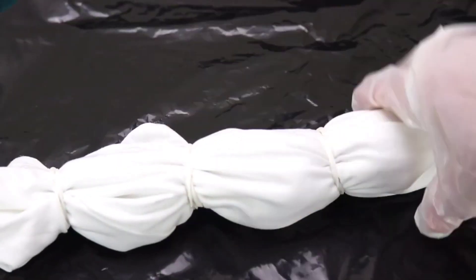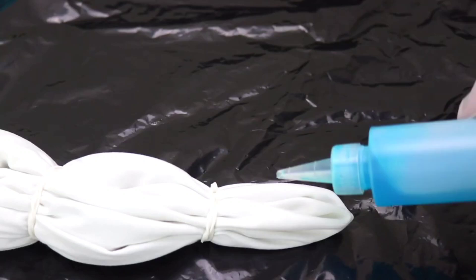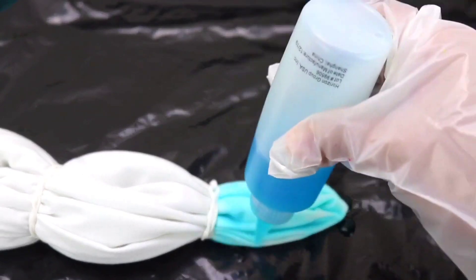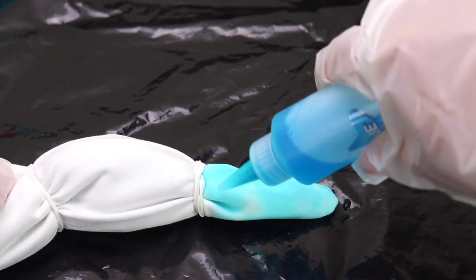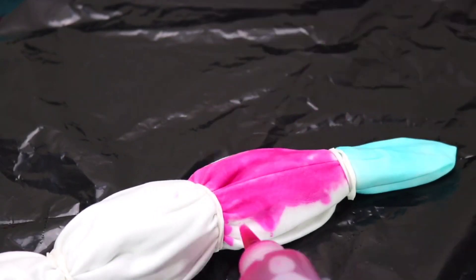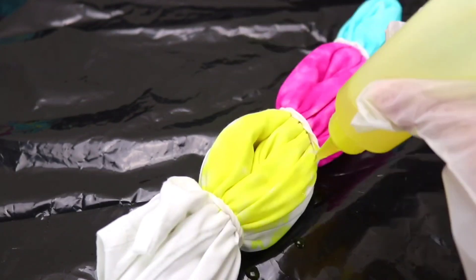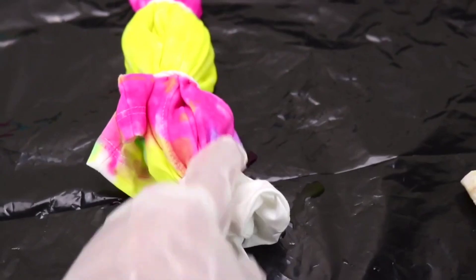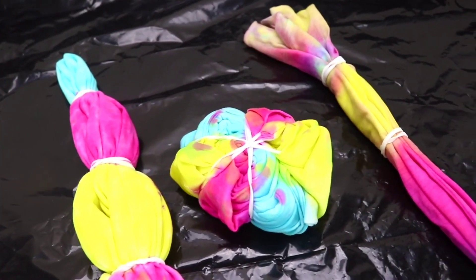On to our third style — it's the beautiful bullseye. Let's go with blue first, making sure the other side is also soaked up. Then let's do pink, yellow, a mix of colors, and then another blue.